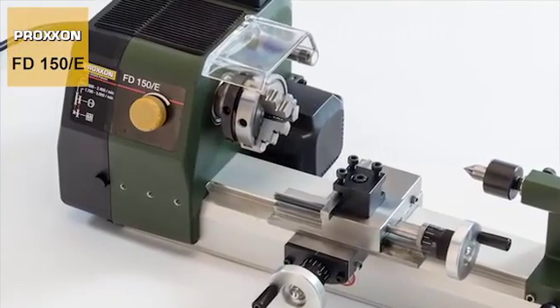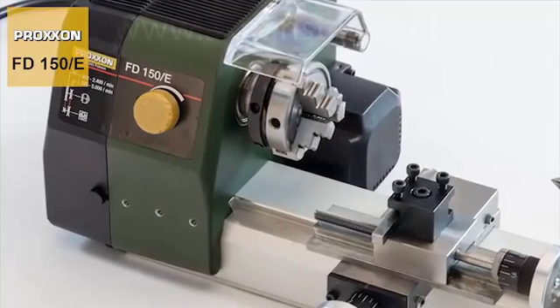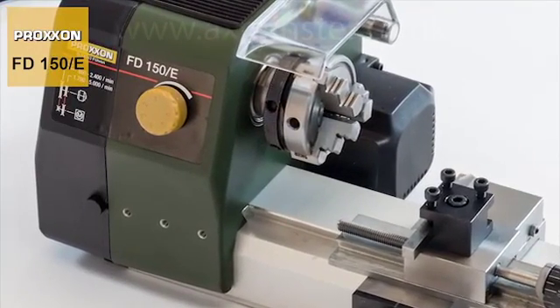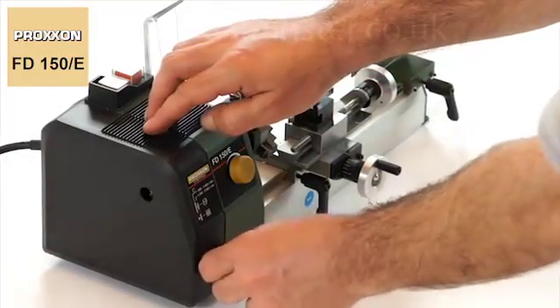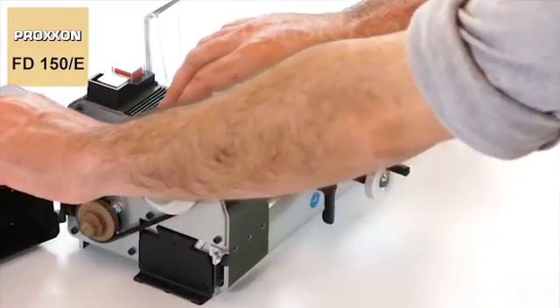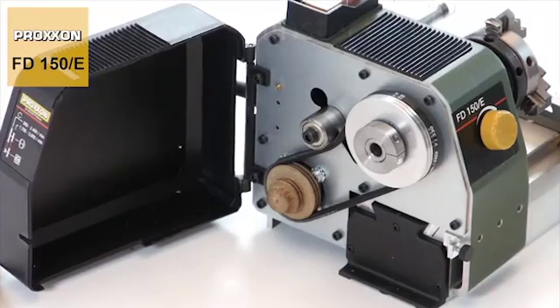The main spindle of our machine is guided by high precision ball bearings located in a solid CNC milled headstock. A powerful but extremely quiet motor provides the appropriate drive, with power being transmitted to the spindle via a belt drive with vibration damping.